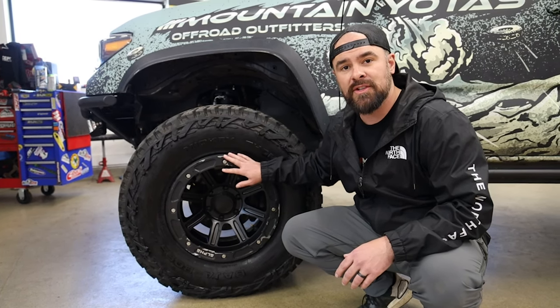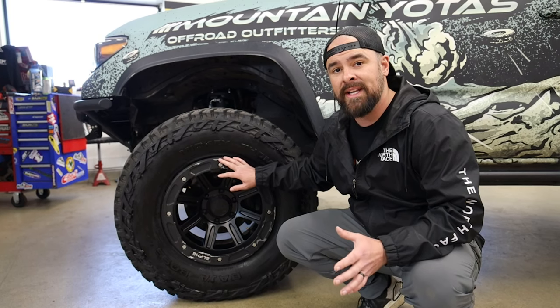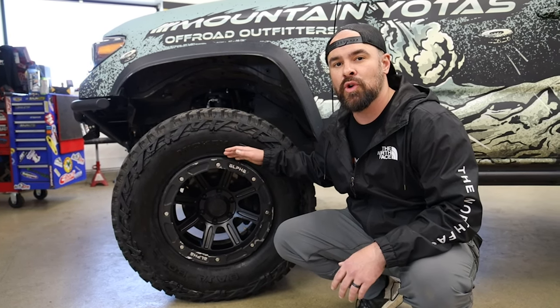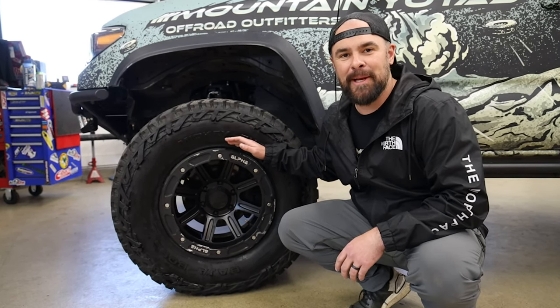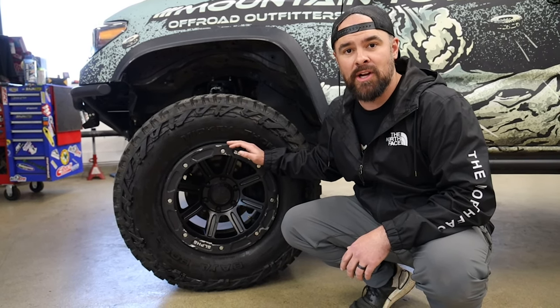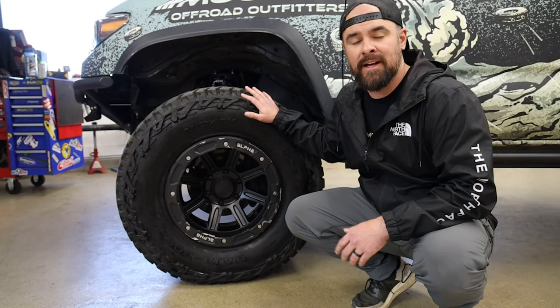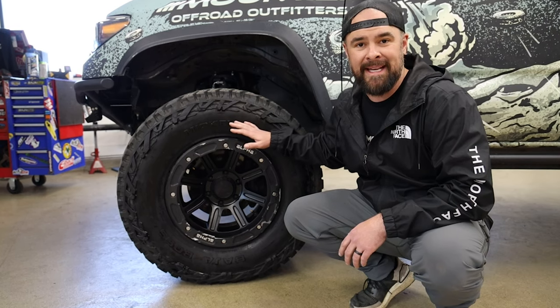If you choose to run just the street locks in an off-road situation, you can also air down really far because it has a knurled inner lip. The knurled inner lip on the wheel itself is really similar to the Method bead grip technology. I run these at about 12 psi when I'm off-roading and I've never even come close to feeling like I was going to pop a bead.